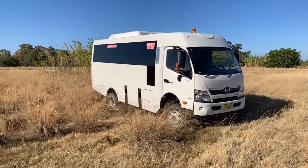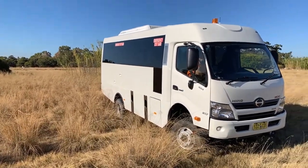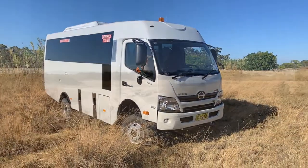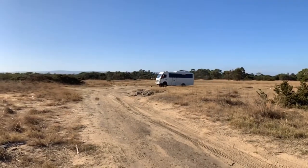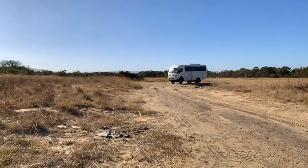Omnibus Australia's latest project is the Hino 300 4x4 bus and motorhome platform. Based on the robust and highly accredited Hino 300 platform, the bus is being built to meet and exceed all relevant Australian design regulations.